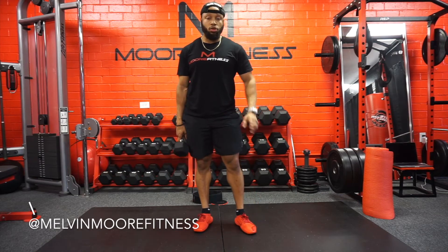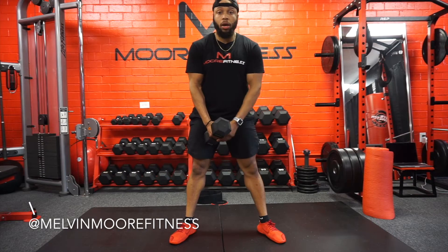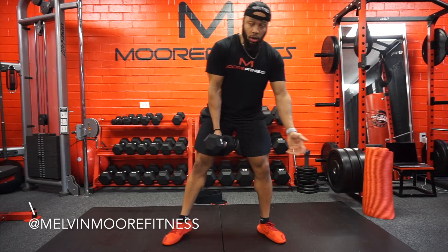Alright, now we're going to do a sumo pulse squat. You can grab a dumbbell, kettlebell, or any other item with weight, as long as it's safe to use.